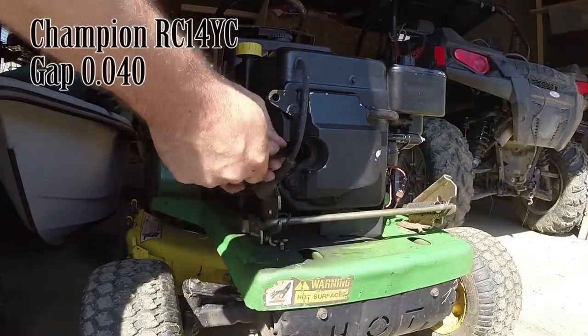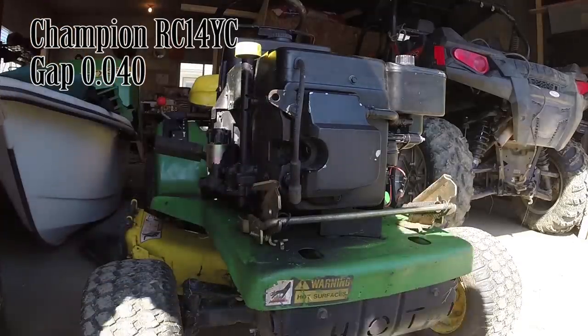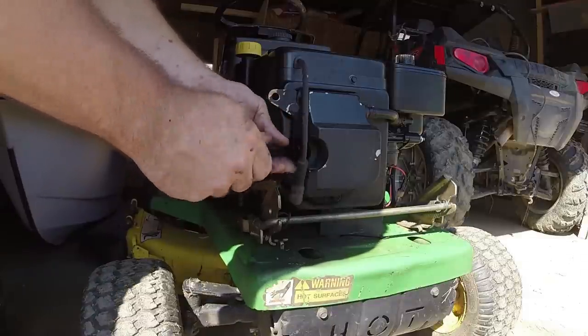While I'm doing the carb, I think I'm going to change out the spark plug as well. It's a Champion RC14YC, and I gapped it at 40,000.